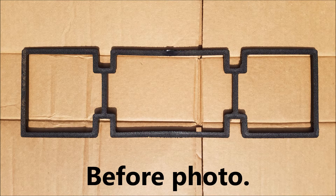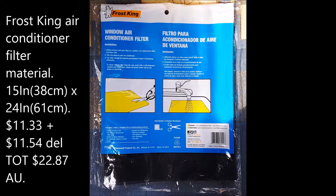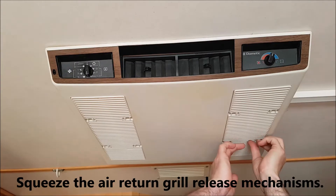When I opened the air filter grill after purchasing the van, the filter material disintegrated in my hands and I was just left with its outer support structure. Rather than spending at least $50 for the official Dometic air filter replacements, I decided to purchase only the air filter material and cut it down to size.